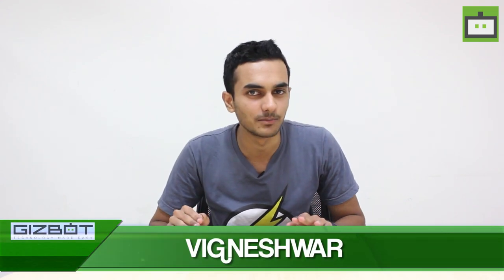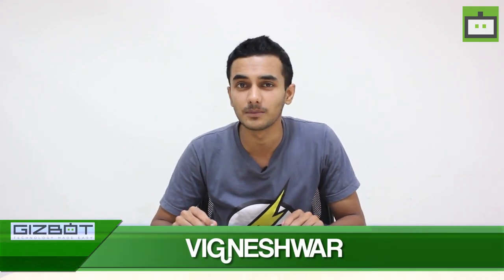What's up guys, this is Vignesh from BizBot, and in today's video we are going to unbox the latest flagship smartphone from OnePlus. I'm talking about the latest OnePlus 3 smartphone which was launched globally and in the Indian market at a price of Rs. 27,999 exclusively on Amazon.